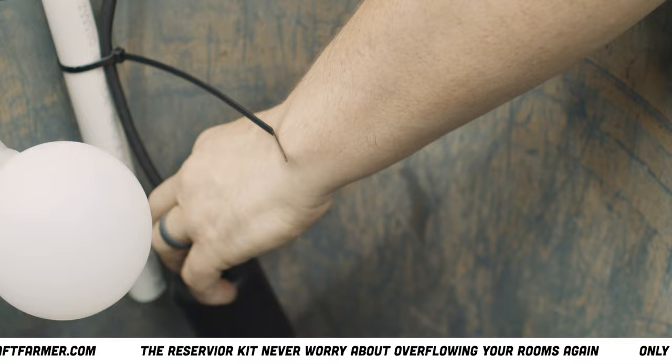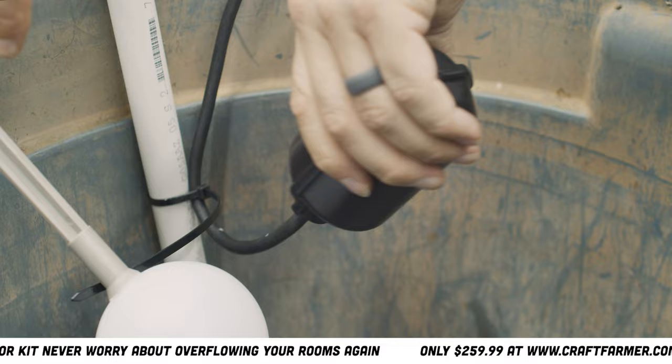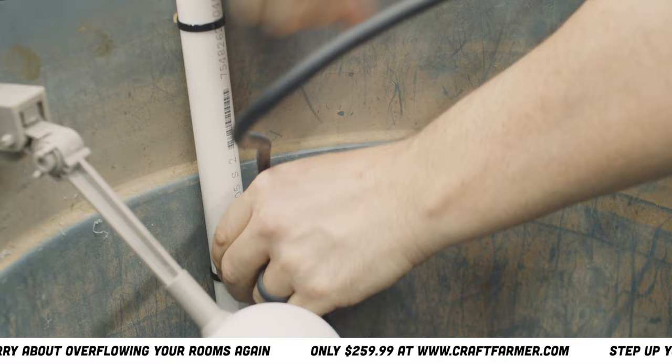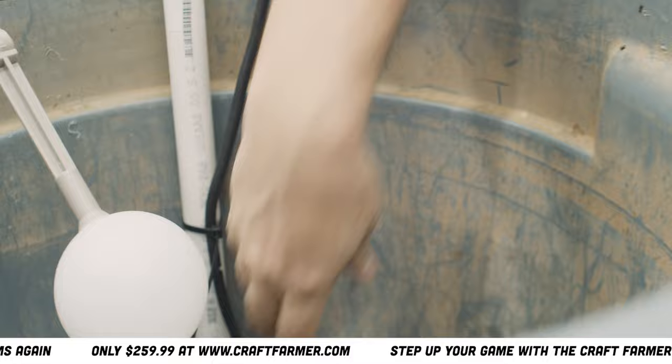Right now it's telling it to fill — water is gonna come in here, this float is gonna raise and stop the water, and then this is your secondary. If the water doesn't stop before this secondary stops it, I want to slide this float down. Now as this float comes up it stops the water there before there. Very easy to adjust — you just slide it up.